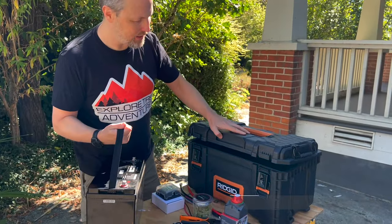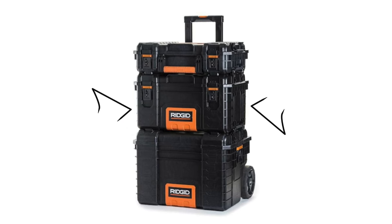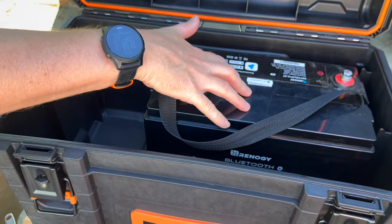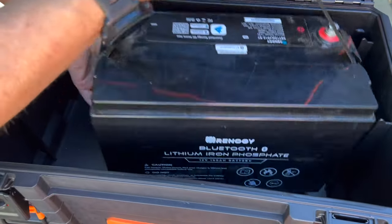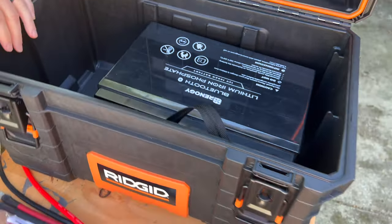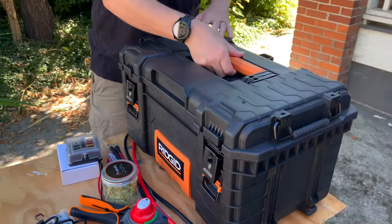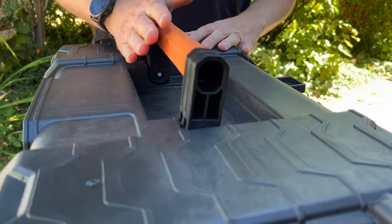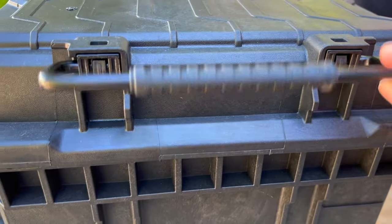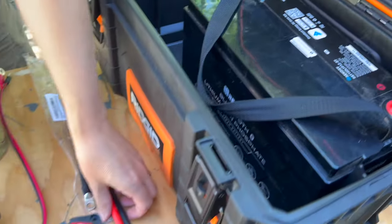For our box we chose a toolbox — the Rigid 22 inch toolbox. This is actually part of a stacking set; it's the middle toolbox and it's just the perfect size for a battery. You can also technically lay your battery down on its side and it fits nicely in there too. It's pretty rigid for being as inexpensive as it is. On the top it has a really nice handle that folds completely flat. It also has latches if you want the full stacking system — you could add another battery or add the cart below.